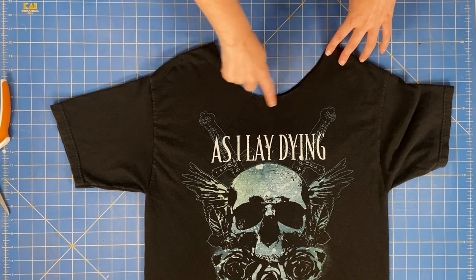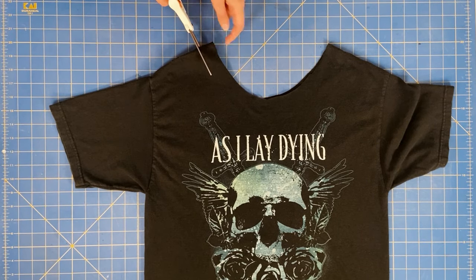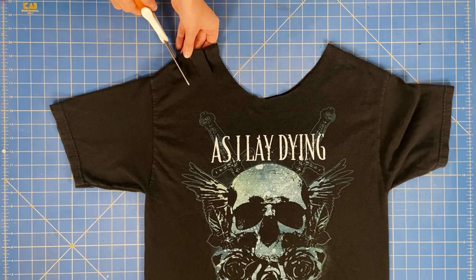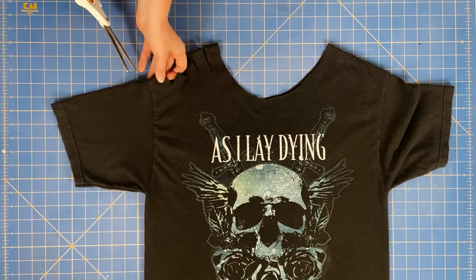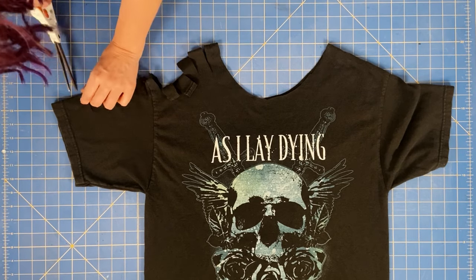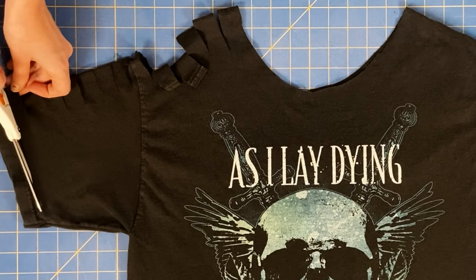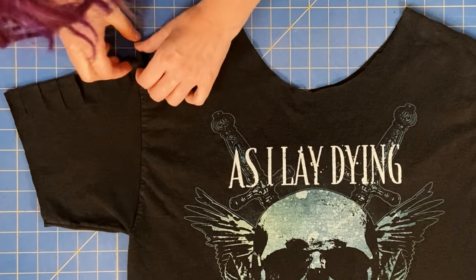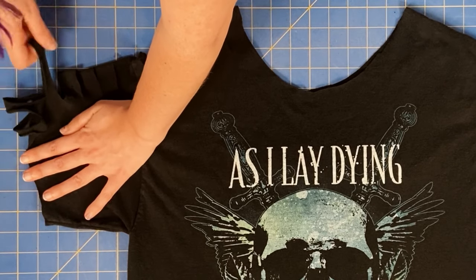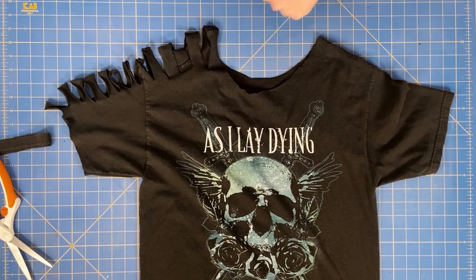The first step is to cut the neck out of your shirt, and then start at the neck and cut slits about one inch apart down your shirt. I usually cut them in about two inches. You also want to cut the seam off of your shirt. Then pull and stretch your cuts into strings. And now we've completed the first step.